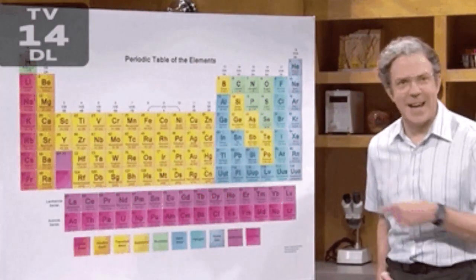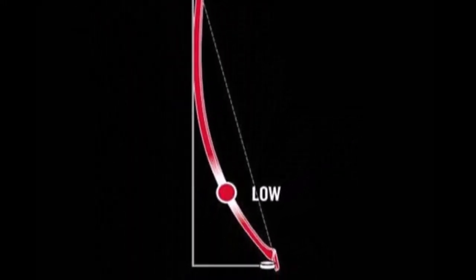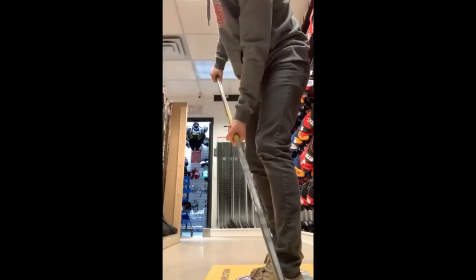We'll also match up kick points with some name brand sticks to help make it easier for you to find your perfect hockey stick. There are many other features of hockey sticks such as stick flex, blade pattern, blade lie, shaft taper, stick height, and what periodic table elements were used in the construction of the stick — well, not that one. However, we'll stick to what some consider one of the most important aspects of a hockey stick: the kick point.